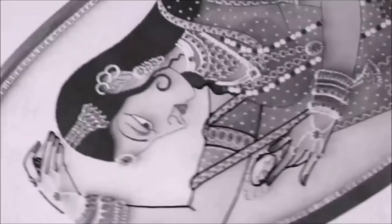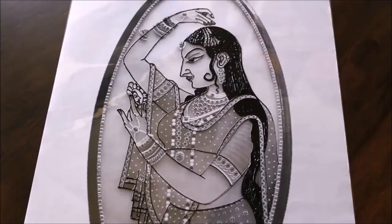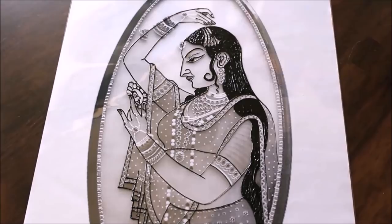In the same way I'm going to complete the lining part. After completing the lining, this is how our painting looks. Now we are going to start the coloring part using Fevicrel glass colors, which are water-based and available in 10 shades.